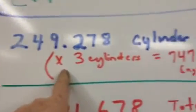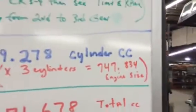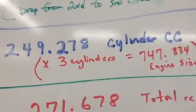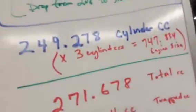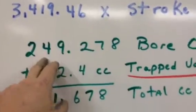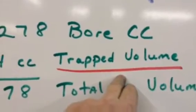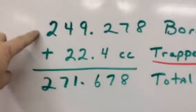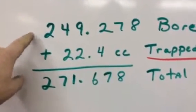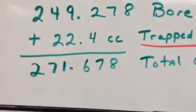If you want to know your total engine size, just multiply by the number of cylinders, which is 3, and that gives you roughly 748 cc. The Saab specs say it's 750 cc but it's just a little bit less. So we've got 249.278 cc for the single cylinder. Now add that to the trapped volume we measured through the spark plug hole. We take that trapped volume number and add it to our cylinder bore cc, giving us a one-cylinder total cc volume of 271.678.